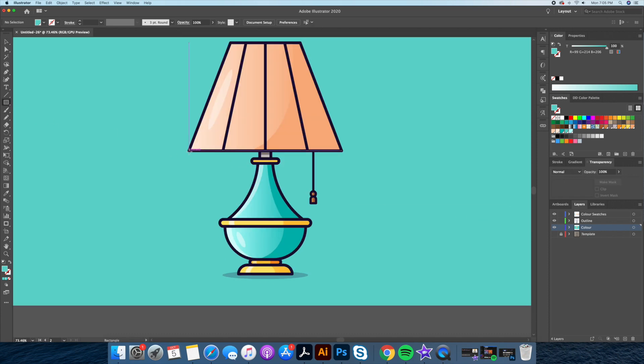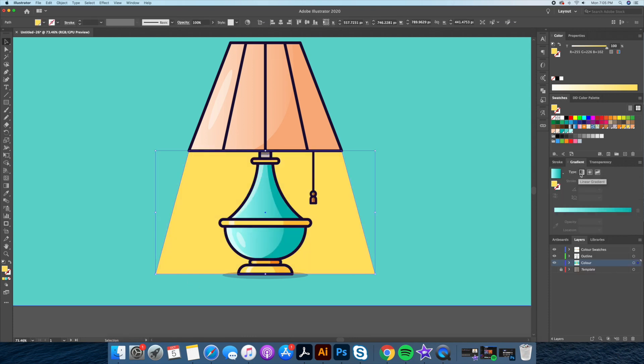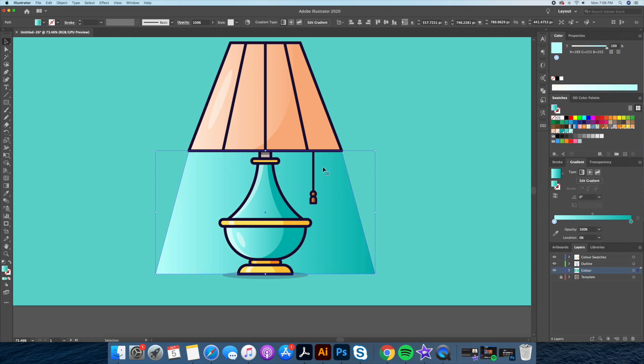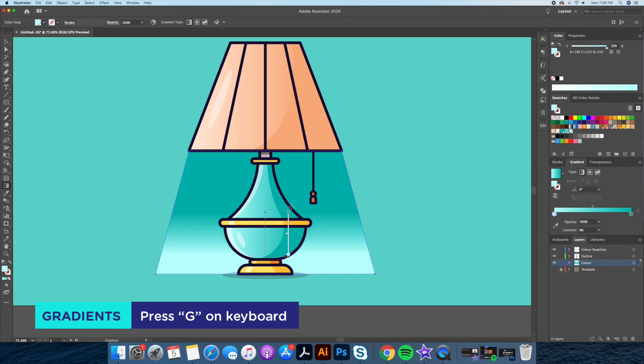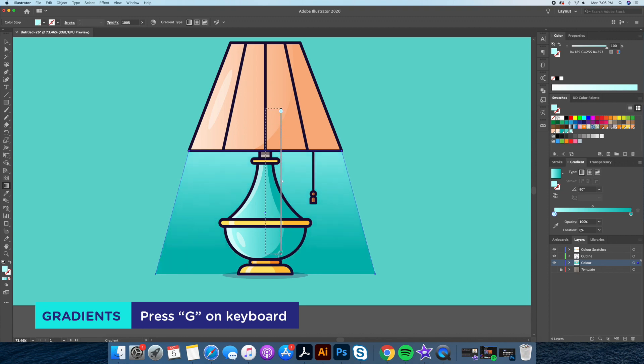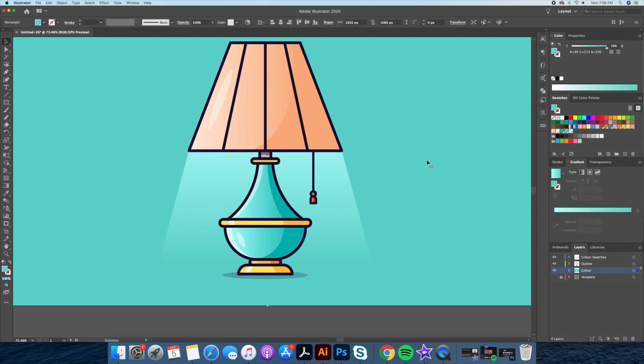Step 11: We will add the light effect coming from the lamp. Draw out with the rectangle tool the area you wish the light to be covering. Go to the gradient tool and select the light color — in this case you can use yellow or white — then the color to which it fades to. This color should match the color of your background. This will give a cool lighting effect like so.